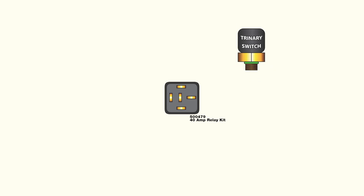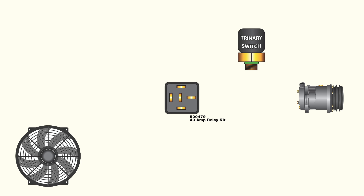Trinary switches provide pressure protection for the AC compressor, but also allow you to supply power to your fan when the compressor is turned on. This means a trinary switch allows for a single relay to control an electric fan regardless of whether or not the AC compressor is engaged.